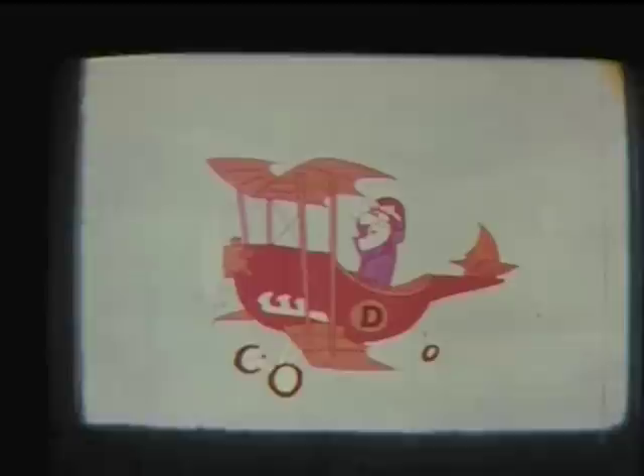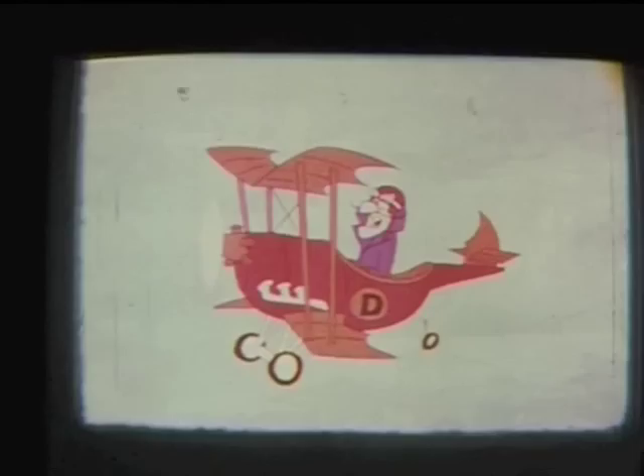Now project some package movie and turn the speed control until the flicker disappears. As you zoom in, be sure to check for overall illumination and sharp focus on all areas of the picture. If they are wrong, adjust your camera.